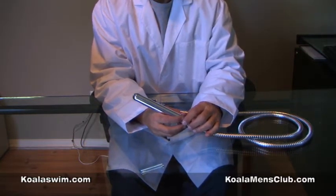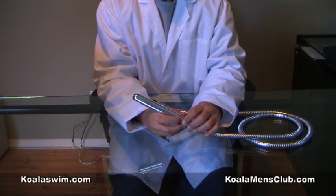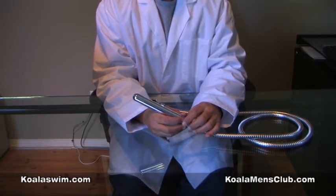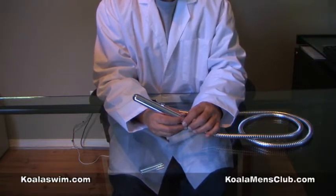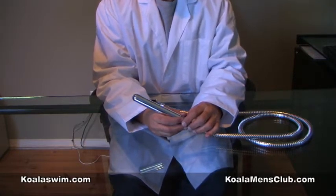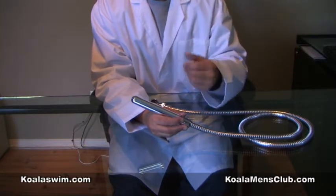Anal sex is becoming very popular. It's not only for men, it's not only for women, it's not only for straight or gay. It's just a very interesting thing that a lot of men and women are getting into, much more than just a decade ago. And there are some rules that you should follow, the most important being cleanliness.